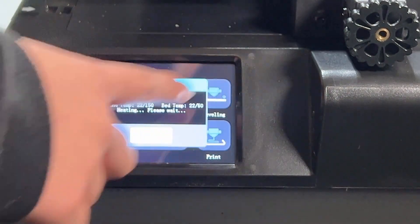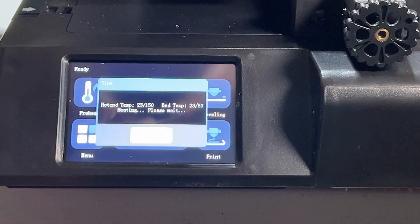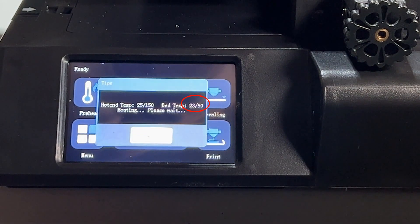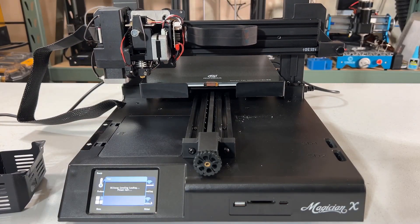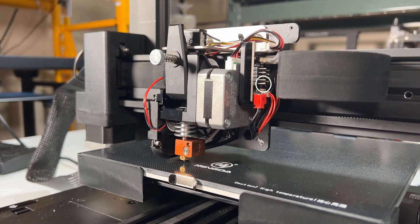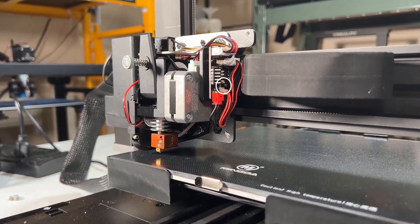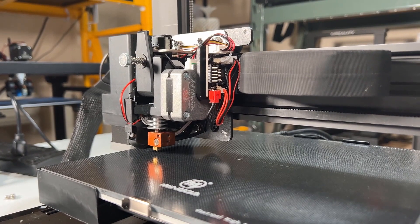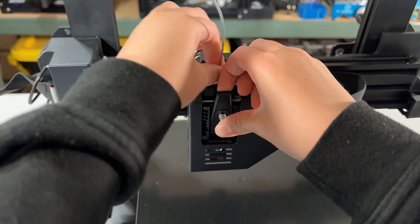Let's try the auto bed leveling feature. When I press the leveling button, it heats up the nozzle to 150 degrees so any filament left on the nozzle will melt and won't affect the strain gauge. The bed also needs to heat up, as we want to level at our normal printing temperature since the glass bed expands a little when heated. When the temperatures are reached, it starts to home the printer, followed by a 16-point probe. When the nozzle touches the bed, the strain gauge senses the pressure and the red light turns on. You just need to level it once and re-level only after changing the nozzle or removing the bed for cleaning.